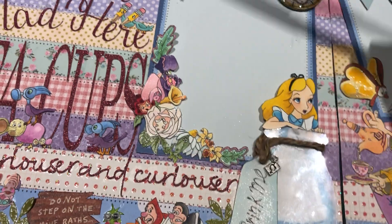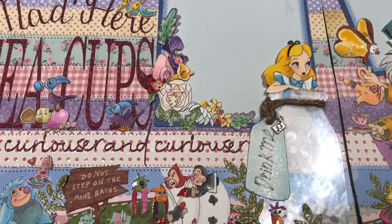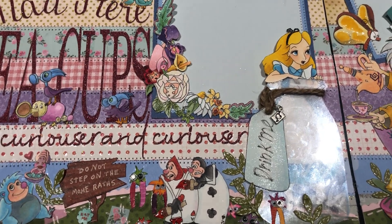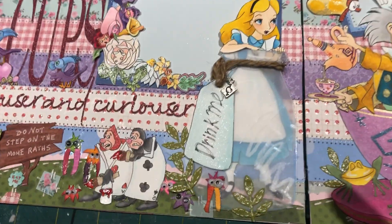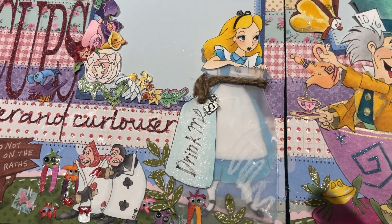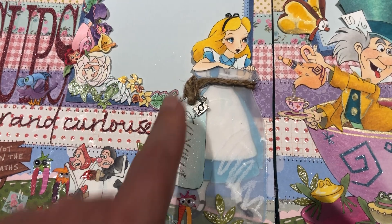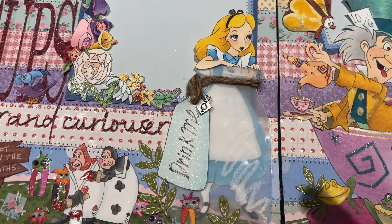I do believe the Uniball Signo pens are available in the States. I got them about 10-15 years ago off eBay imported from Japan, but I think they have them at Staples in the States — not in Canadian Staples though. With Alice, I drew her out and originally shared this on a Facebook scrapbooking page. I forgot to cut the bottle out, so I fixed that.